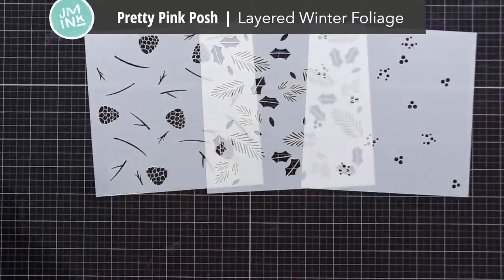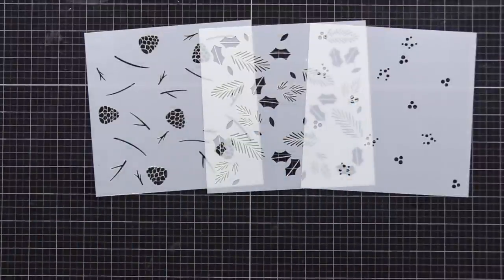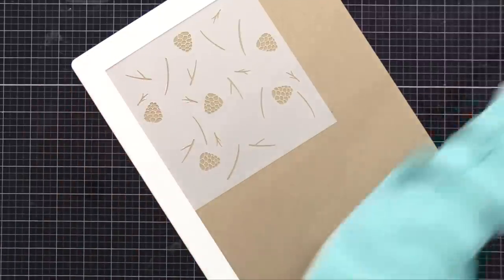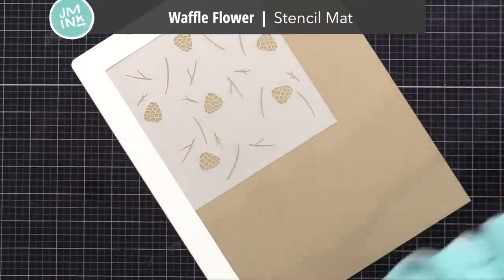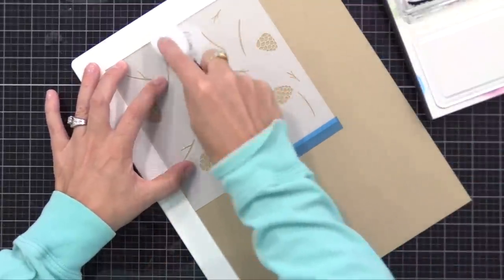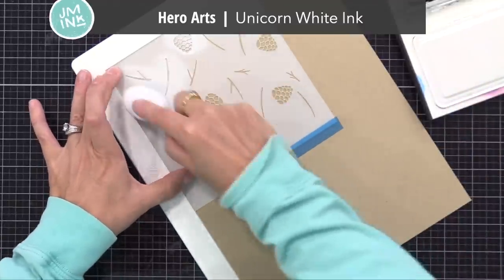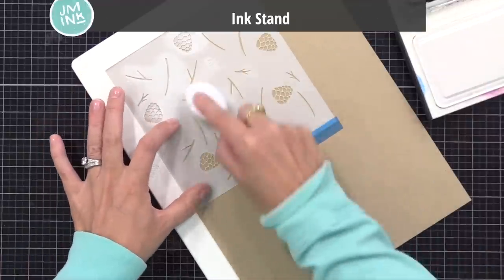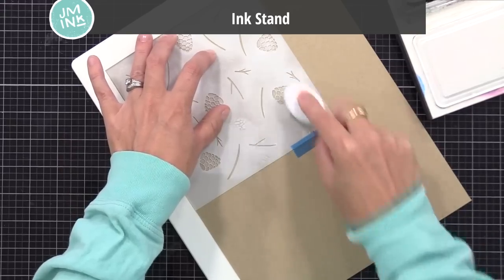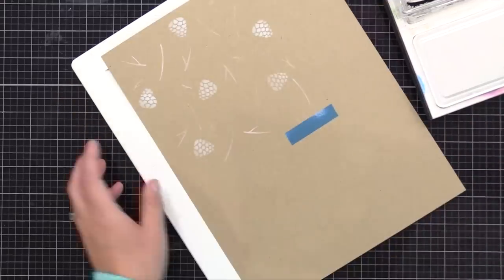Let's start with one of my favorite layering stencil sets from Pretty Pink Posh - this is the Layered Winter Foliage. There are three stencils in this set. I decided to use a craft cardstock to start with; this is Hero Arts Sand cardstock. Over the first stencil, I am applying a white pigment ink. Any white pigment ink would work, and any ink blending tool would work. The reason I'm putting white down is this will allow us to soften the brown color in the background in the areas we're applying ink. I will soon add color to this.